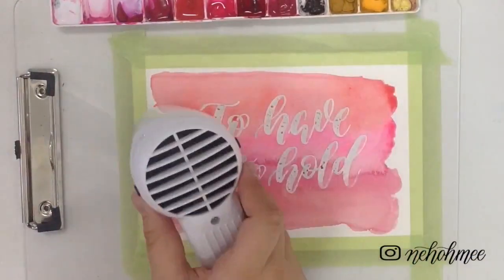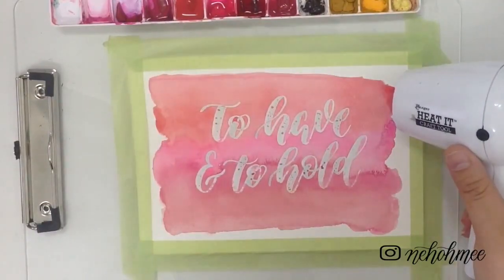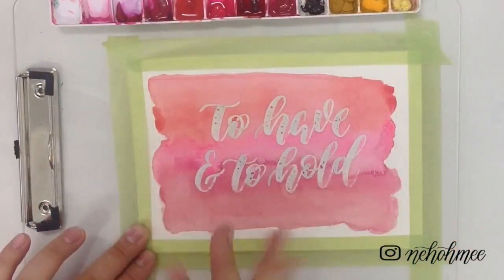After you've finished painting, you can choose to let your watercolour dry naturally or use a heat gun. I'm using a Ranger heat gun. Make sure you check that your watercolour is fully dried before removing the masking fluid.